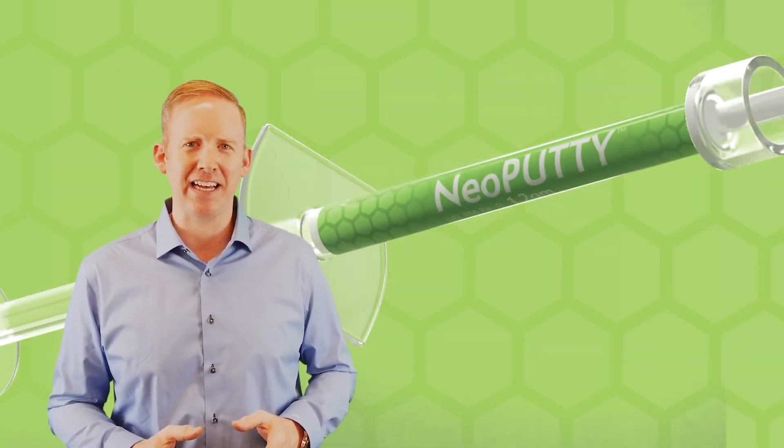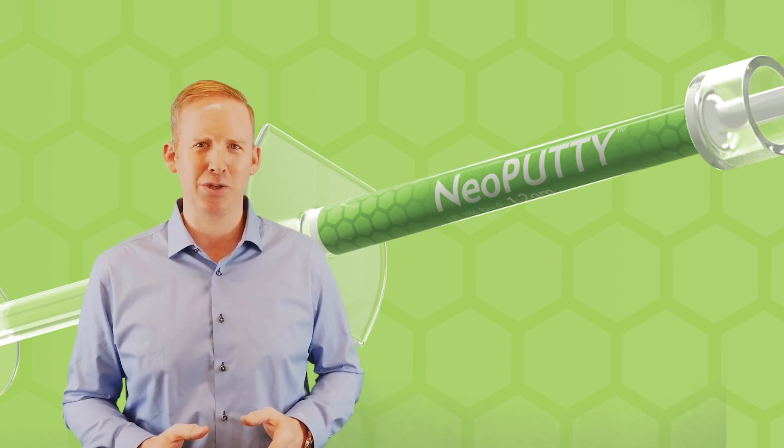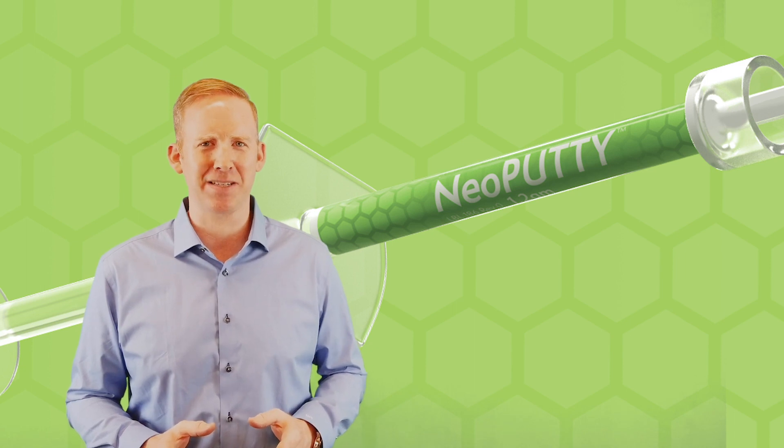So be sure to take advantage of our 30 days of discounts. Place your pre-order today — Neoputty will ship next week. From all of us at NewSmile, thank you so much, and smile ahead.